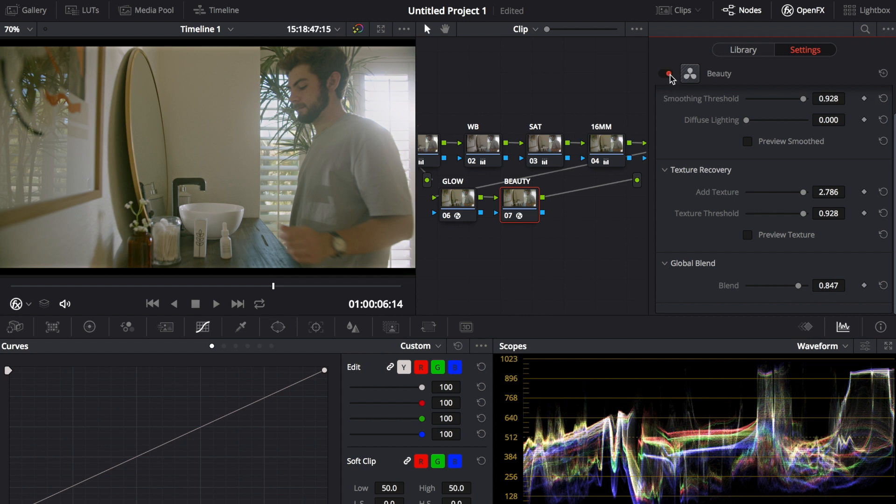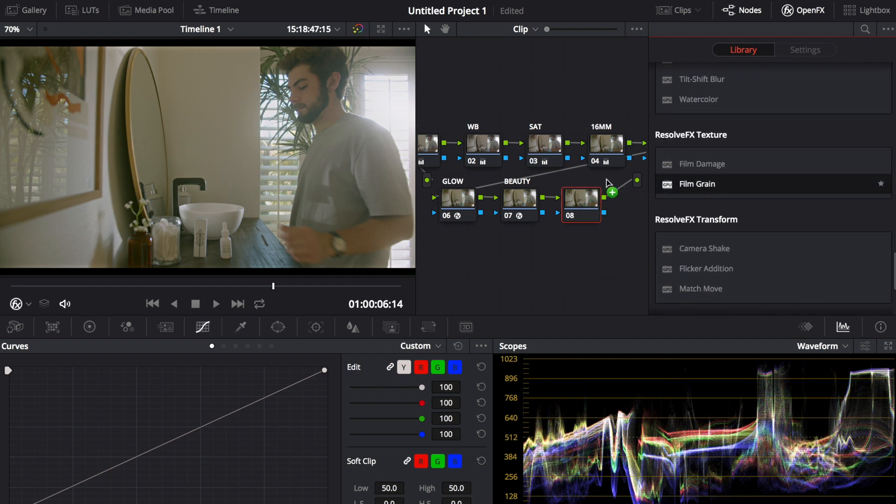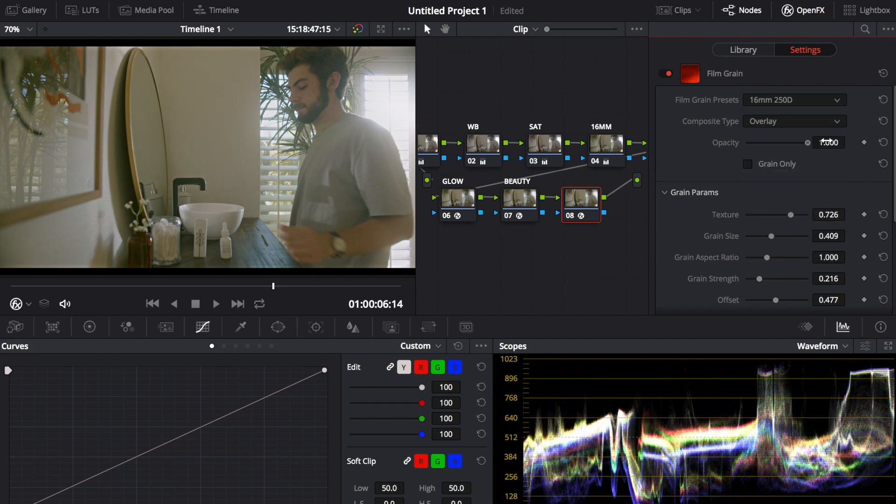After this you can add FilmConvert, which I use when editing in Final Cut — I bought it before switching. If you don't have FilmConvert, you can go into DaVinci and add film grain: set it to 16mm at 250 opacity, and there you go — you've got that film grain look.